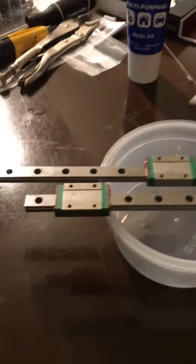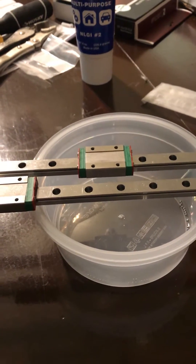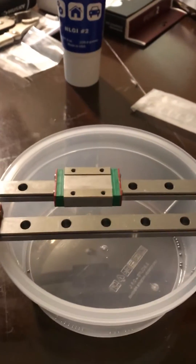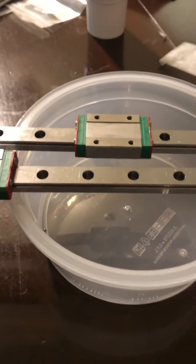Originally my plan was just to pack it full of white lithium grease and see what happened, but I saw some videos online where someone said the ball bearings manufactured in China just don't have smooth enough surfaces or tight enough tolerances.